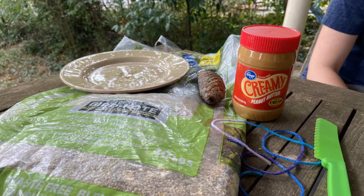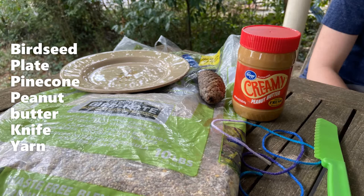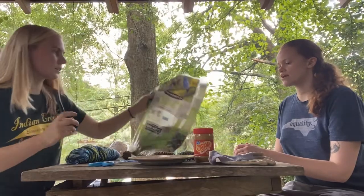First you're going to need to gather a few materials. You'll need bird seed, a plate, a pinecone, peanut butter, a knife, and yarn or string. If you can't go outside to find a pinecone, try using a piece of cardboard or a toilet paper tube from inside your house instead.